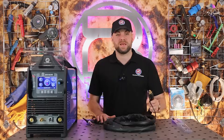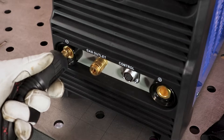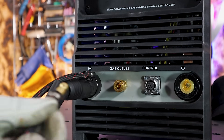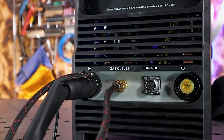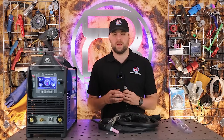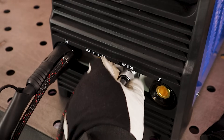We line up the power plug with the negative socket found on the front of the machine. This is secured in place with a simple push and twist. We then take our gas hose and push this into the quick release fitting labeled gas outlet. We will then take the switch plug and line this up with the socket labeled control. It will only go in one way and will secure in place with the screw down locking collar.